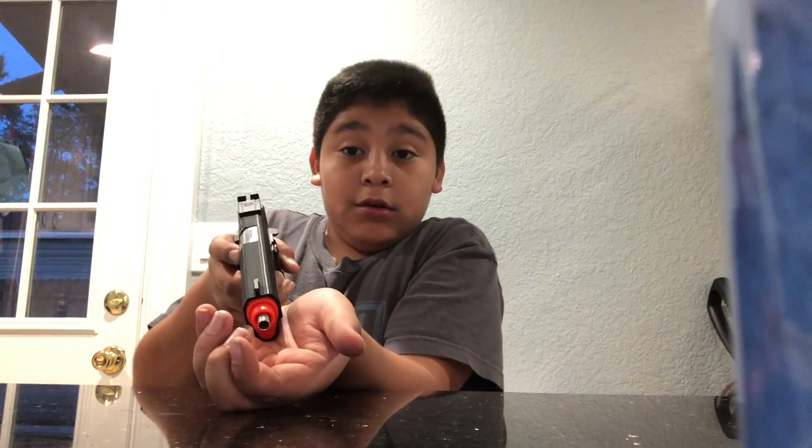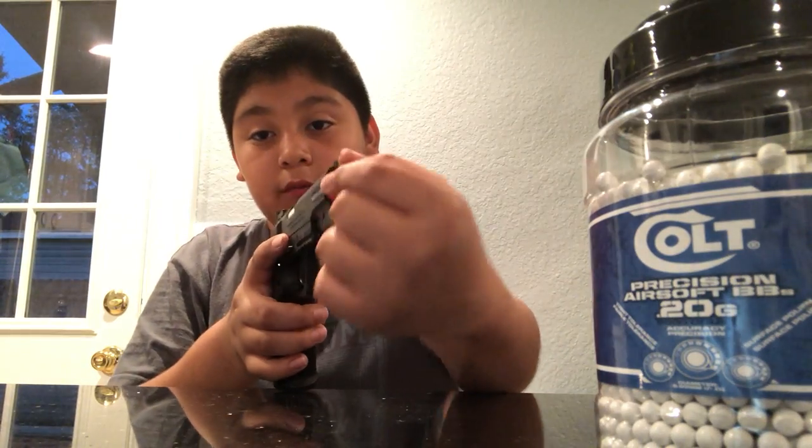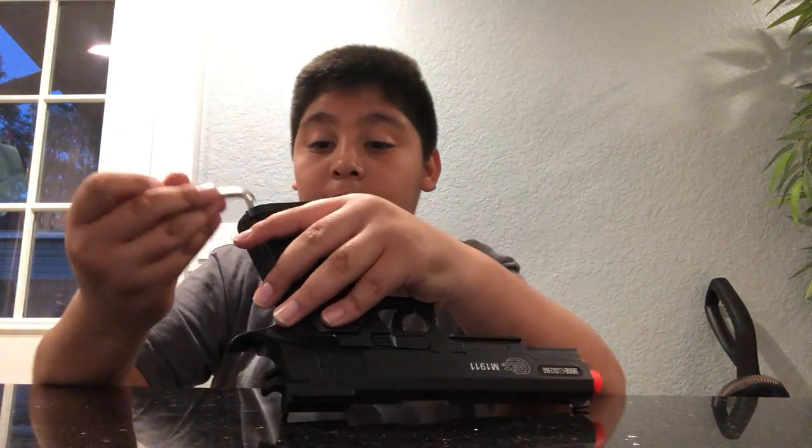You can see the BBs coming out. Look closely — that's it, but it's supposed to go forward. When you shoot, the bullets fly really fast. The FPS on this gun is 350, so it's a good performer with the CO2 cartridge.